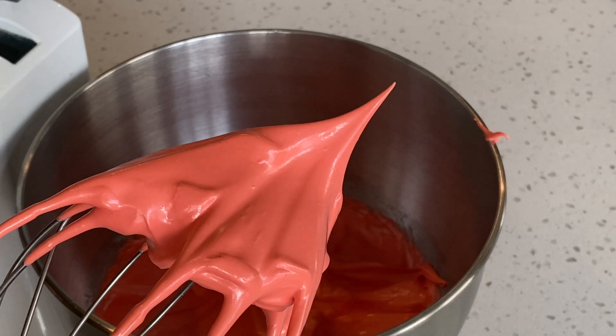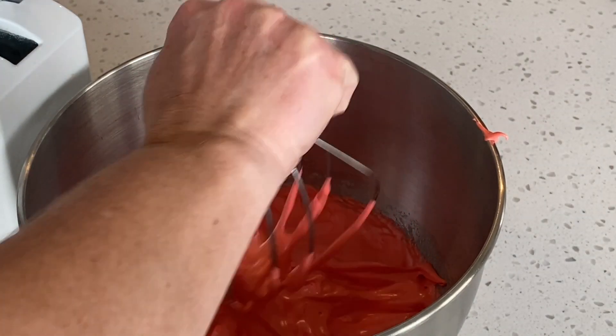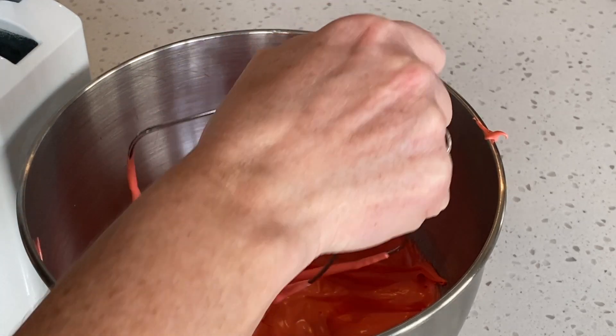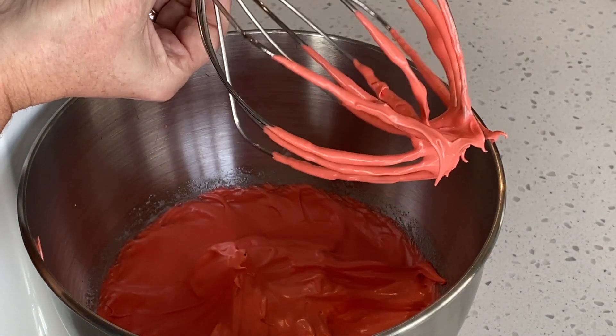Remember, we are beating until stiff peaks. Stiff peaks are when you get the straight points and the point is not bending over. This is the point we want to stop mixing the meringue. Now I'm just trying to get some of the meringue off of the whisk and back into the bowl.